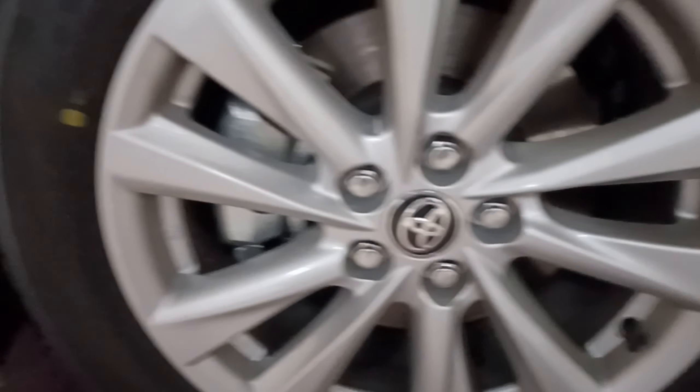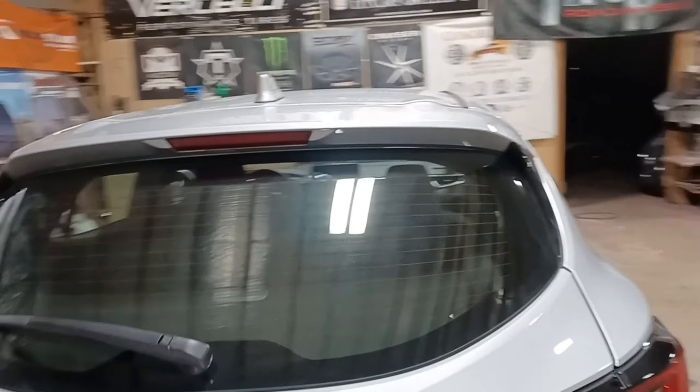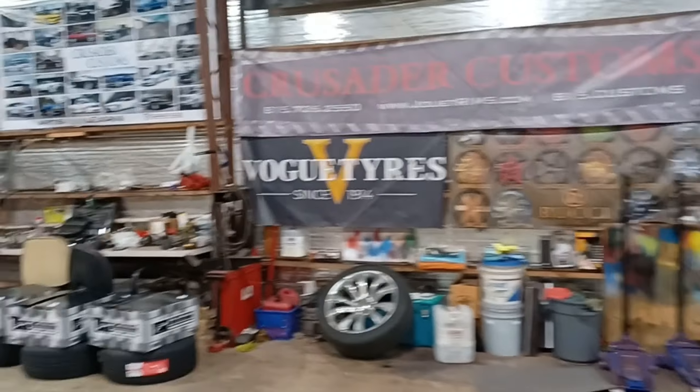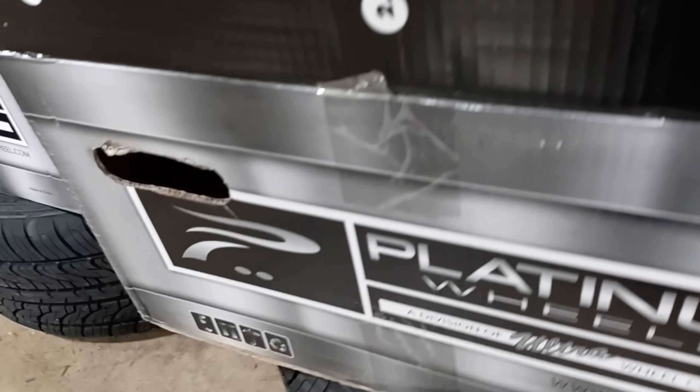It comes from the factory with 16s on there — 16 inch. What do you guys think in the comment section? This is a brand new 2023 hatchback. He said they're rare at the dealership and they barely get them in. We got these Platinum wheels — it is a weird bolt pattern, 5 by 100, which is usually like Subarus and stuff like that. A little harder to find wheels. The Platinum wheel — all gloss black — the 459 Retribution.